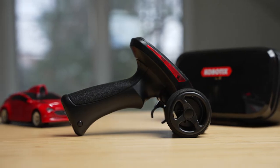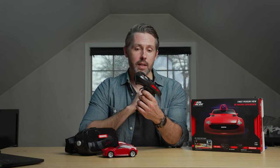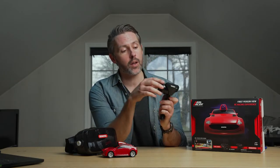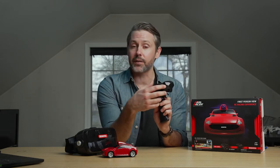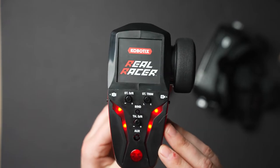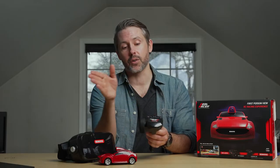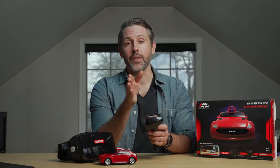Let's take a closer look at the controller. We have the throttle — you pull back to accelerate forward and push it forward to go in reverse. You steer by turning the wheel either left or right, and it has a rubberized grip so it doesn't feel like your hand is going to slip. Up top there are quite a few controls, including a trim control — so if it feels like it's drifting to the left or right when you pull the trigger, you can adjust the trim to even that out.